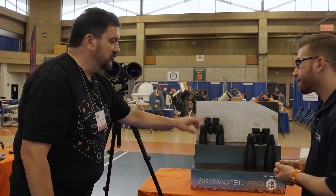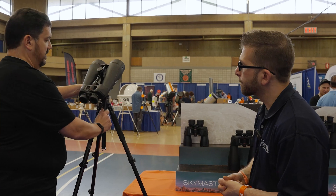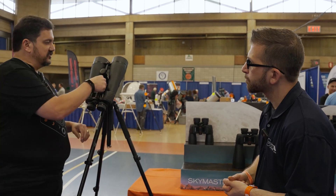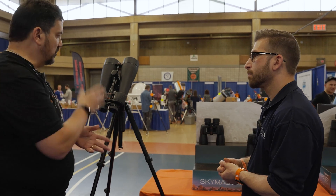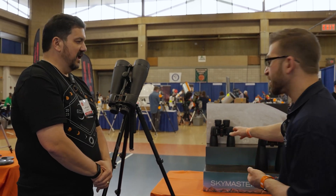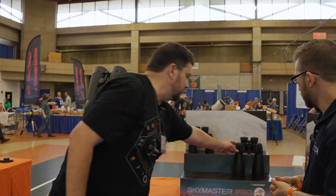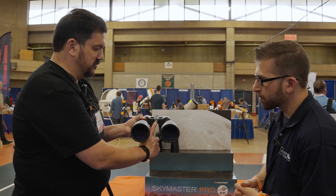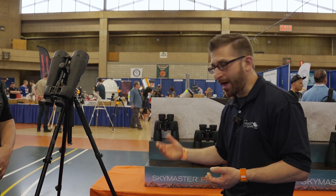The two smaller models do not come with a tripod adapter; however, the 20x80 has a built-in center bar, so that is included with the product when you buy it — it's all built in natively. But the smaller models can be adapted as well. You just need an L-adapter, and you remove this cap right here, exposing the quarter-20 thread.